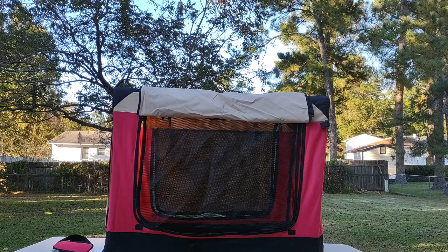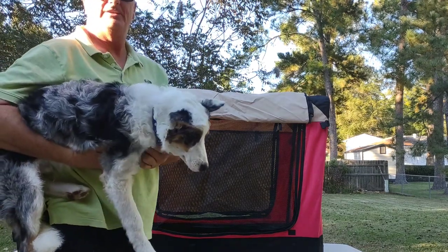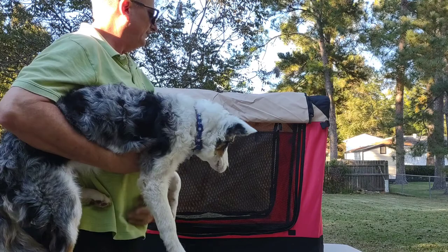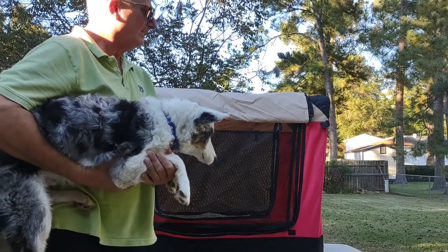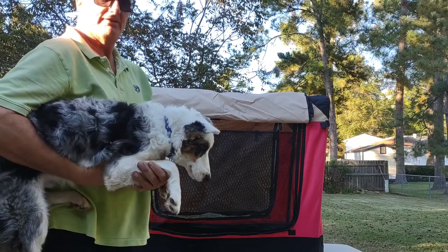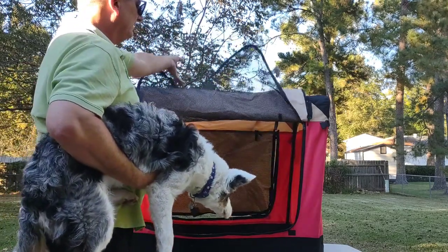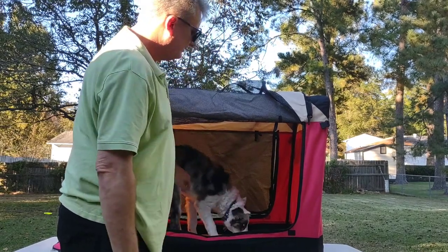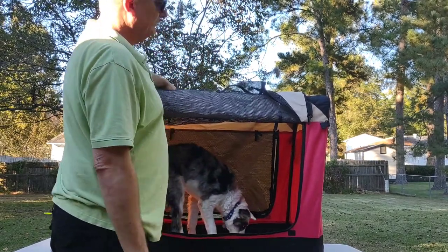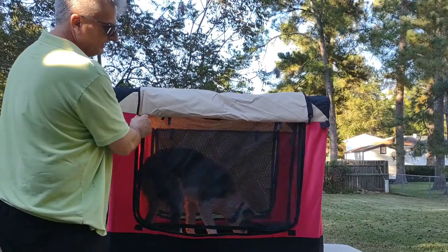A lot of people go on about what size kennel to get for your dog. Some of the pictures on here show like a 60–70 pound lab in this kennel and he can't even turn his head or stand up. So I do prefer to have my kennels a little larger so the dog can be a little happier.